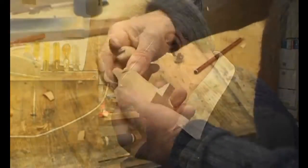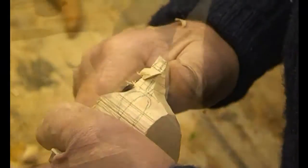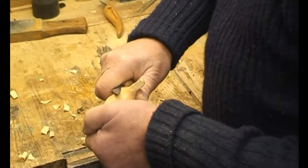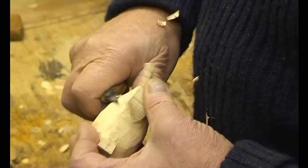The initial carving is done with what we call a roughing out knife. This gives a rough outline of the shapes that we require. We then move to a detailed knife to give the more detailed features of the carving.